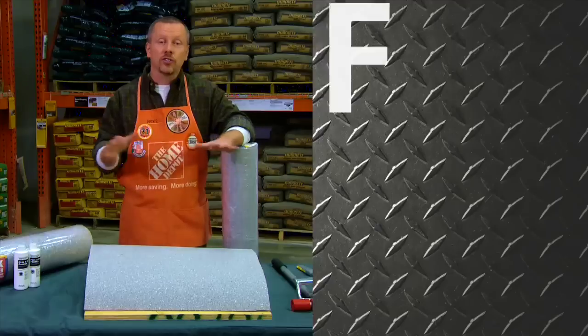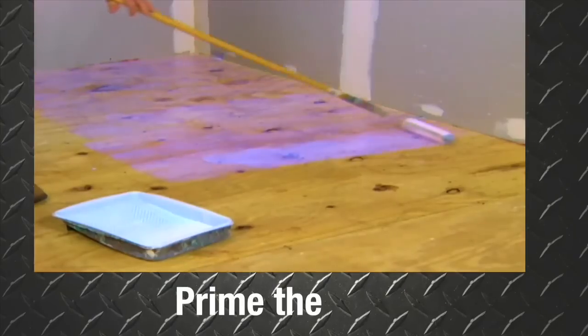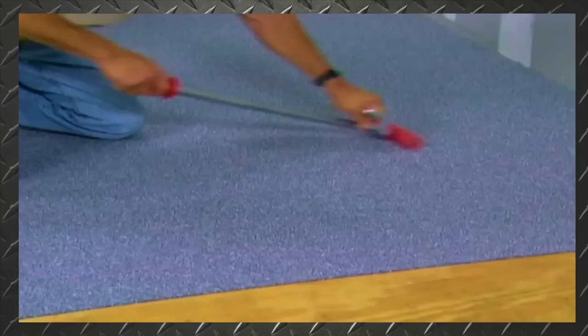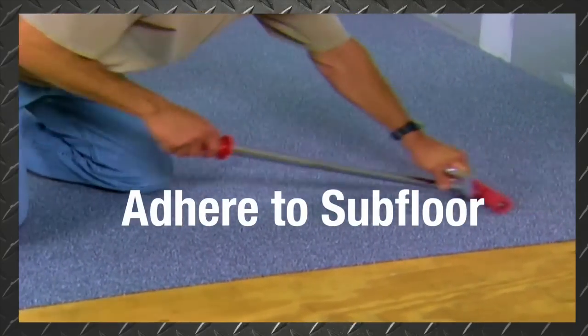Install EZ-MAT in just four simple steps: prime the subfloor, use a utility knife to trim the mat, peel off the backing, adhere it to the subfloor, and you're ready to tile immediately.